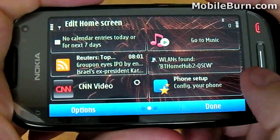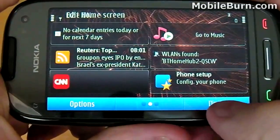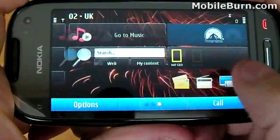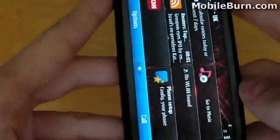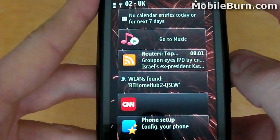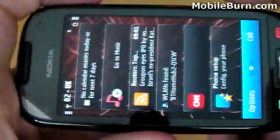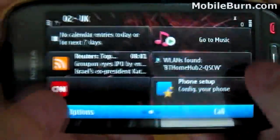I'll add the final widget now just so we can see what a completely filled home screen looks like. It is possible to view the widgets in either portrait or landscape — if you rotate the device, they will reorganise themselves accordingly. You may notice that as I rotate the device, the display does not update as quickly as you may like; it really does need exaggerated movements in order for it to update properly.